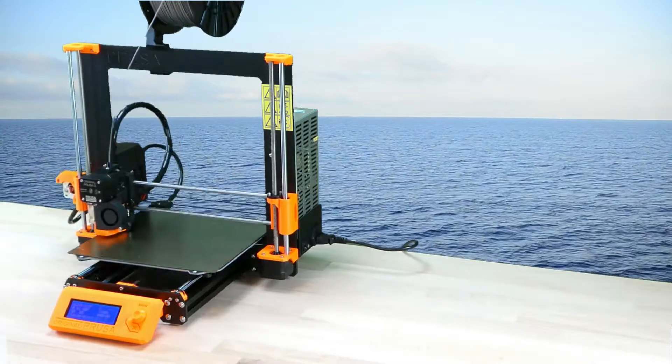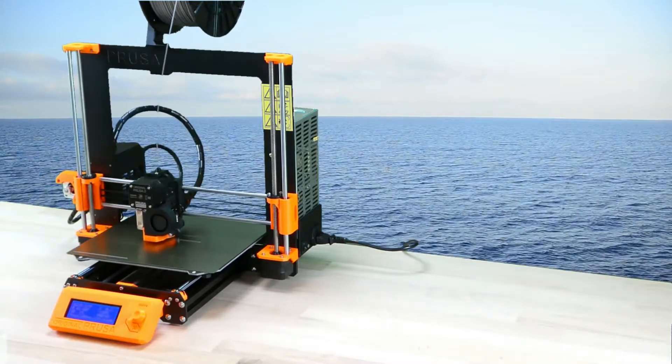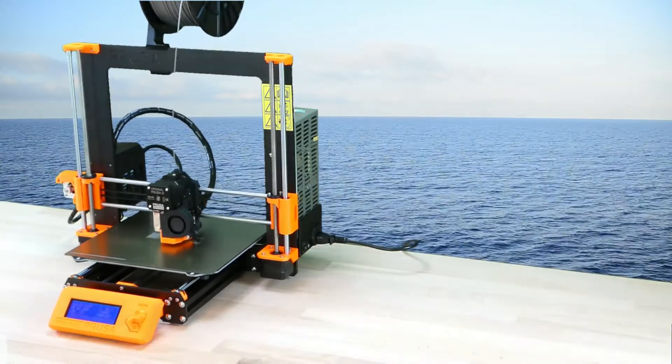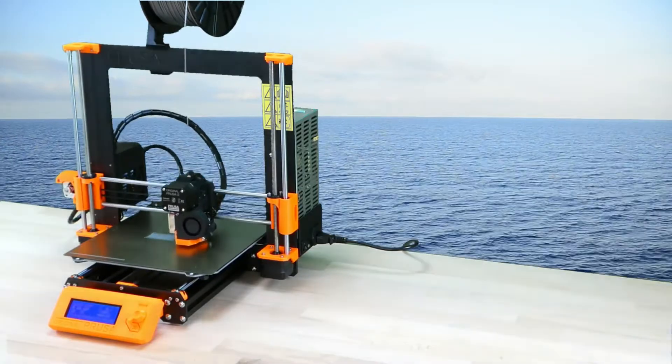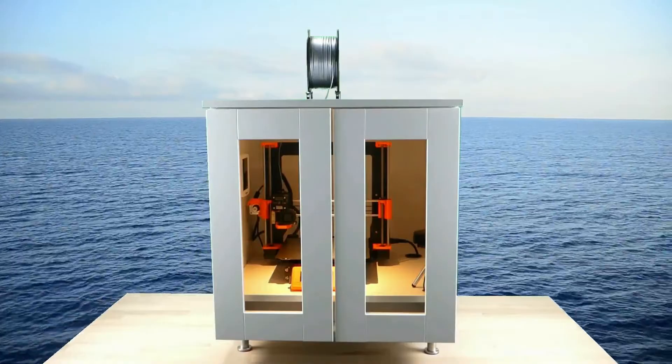The original Prusa i3 MK3 provides great support for ABS printing. ABS printing is sensitive to uncontrolled cooling, which can cause heavy warping. Therefore, ABS printing requires an enclosure.